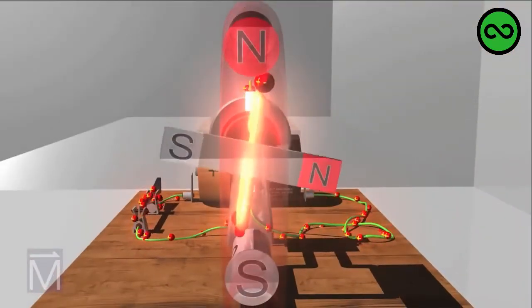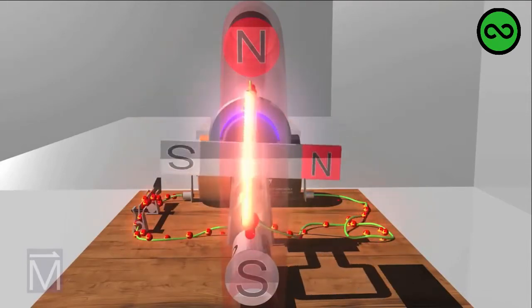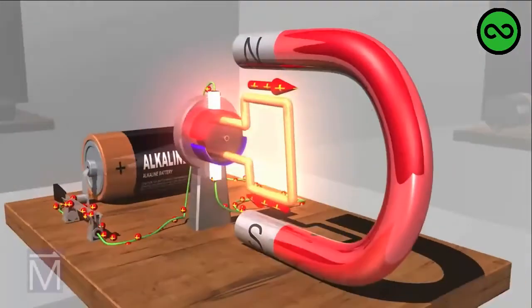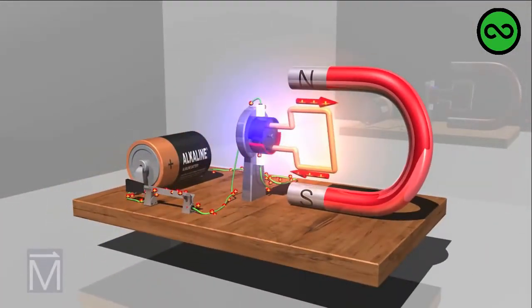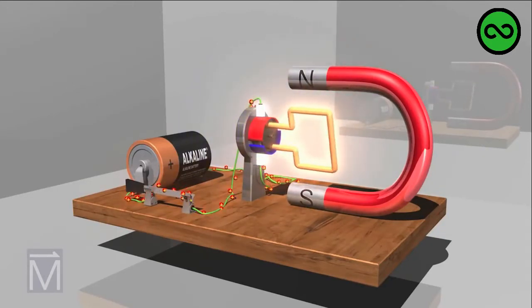As a result, current is sent through the coil in the opposite direction. This reverses the polarity of the electromagnet created by the powered armature, so once again opposites attract, likes repel, and the armature turns another half rotation. As explained by Fleming's left-hand rule, the interaction of the magnetic fields will keep the rotor spinning and spinning for as long as there is current.